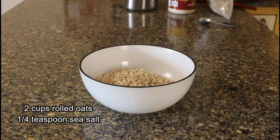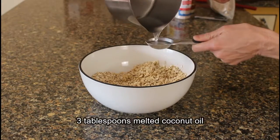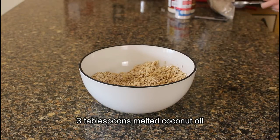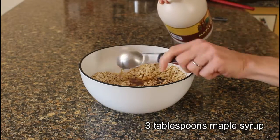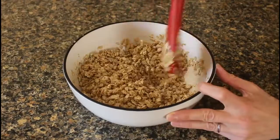Add two cups of rolled oats to a bowl along with a quarter teaspoon of sea salt. Stir in three tablespoons of melted coconut oil along with three tablespoons of pure maple syrup. Stir the oats making sure that they are all well coated.